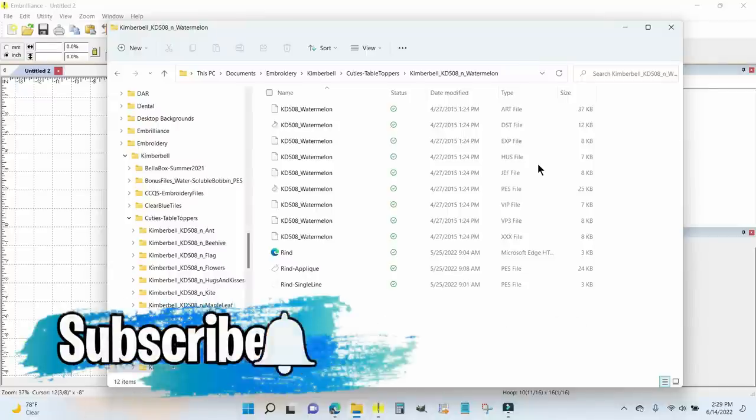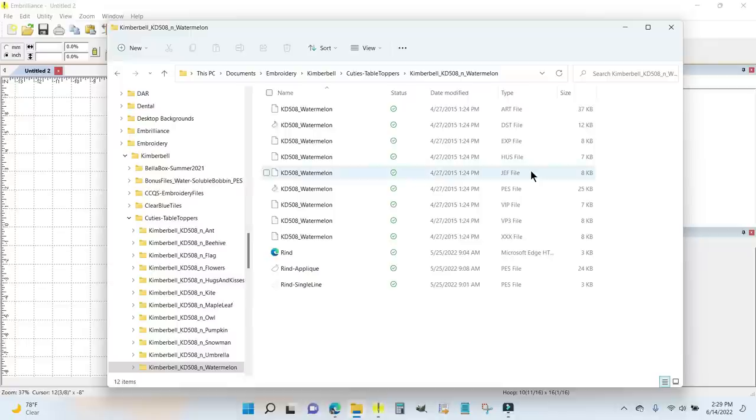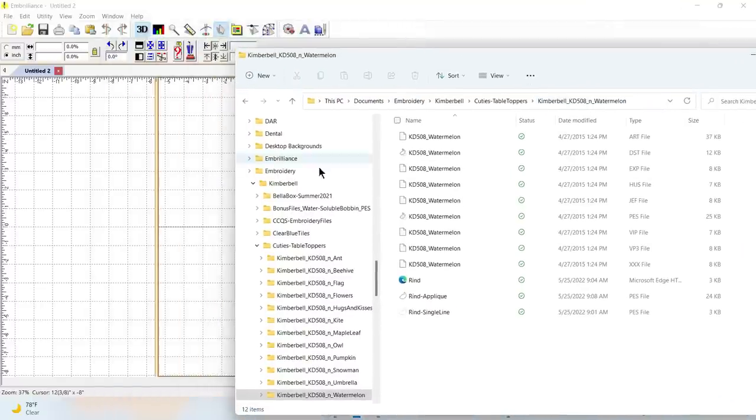I'm going to do the embroidery on the Kimberbell Cuties table topper for June. It calls for a watermelon and a bit of ribbon or some scrunched up green fabric for the rind, and I'm not really interested in making that. I want to make something similar, so I am here in my documents folder under Embroidery > Kimberbell Cuties Table Toppers > Watermelon folder. I have Embrilliance Essentials open and I'm going to use the PES file for my Brother embroidery machine — I'll grab it and just drag it over and drop it on the screen.